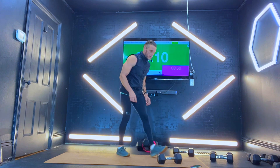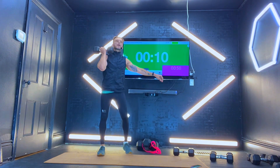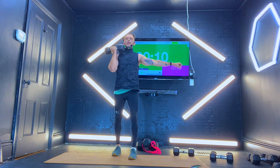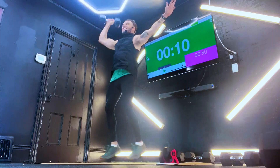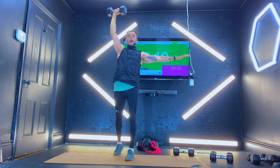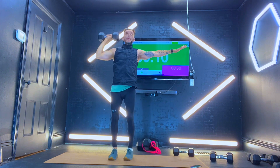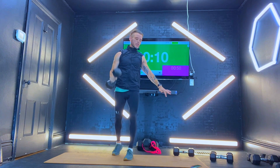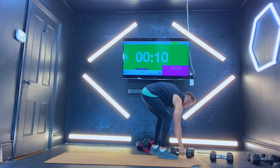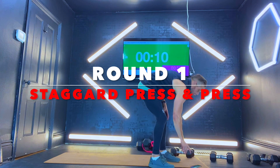Here we go. Dumbbells on the floor — we're going to come right up with that first one. You're going to stagger that stance for me. Coming straight up, you're going to power up. Coming right down, switch the legs. Press up again, coming all the way down. Walk it out, bring it down. We're going to go onto that right side to start. Banded pink thing inside — we're going to get in there as well today.